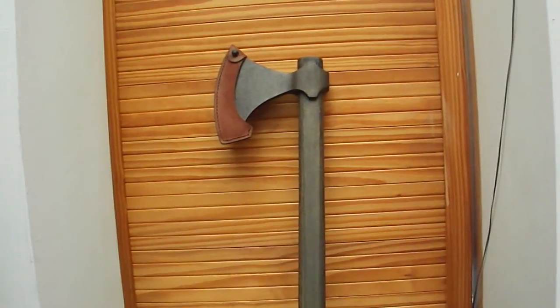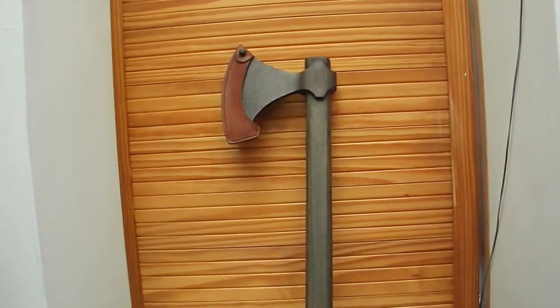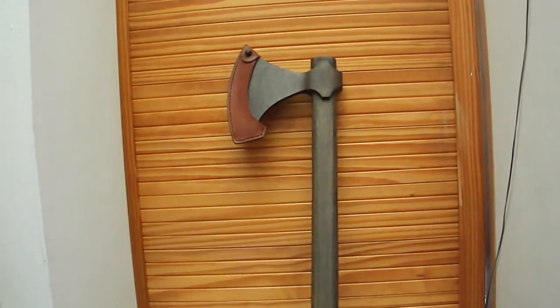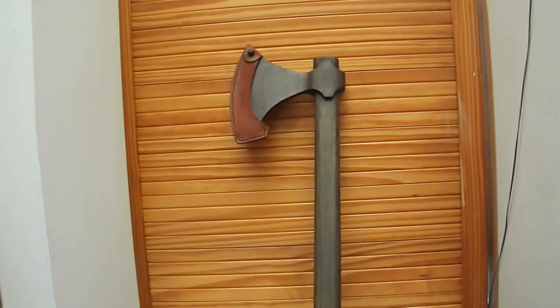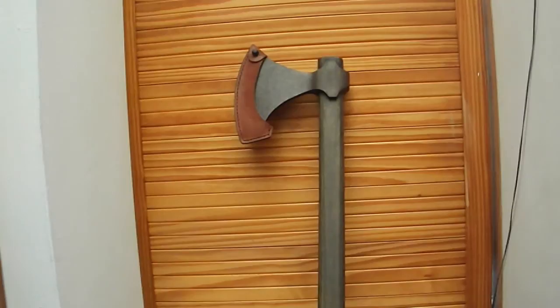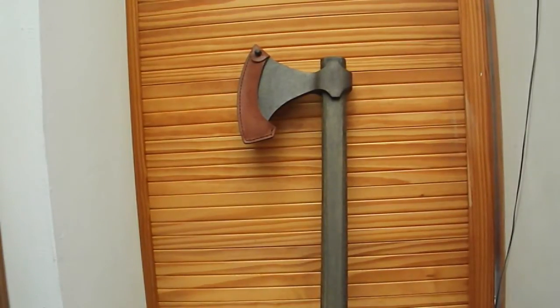This is just another thank you video really. This axe you see before you — the money for this came entirely from all the videos I've been doing. Obviously a big thank you to everyone who watches my videos, and I thought it'd obviously be better if I used the money I make off of my channel to get stuff for the channel, rather than just spending it on random things.